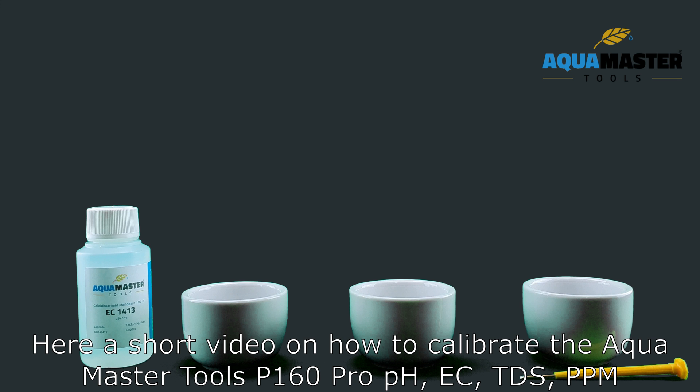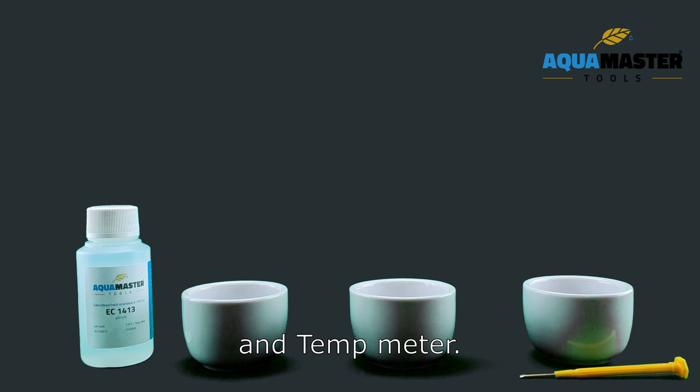Here is a short video on how to calibrate the AquaMaster Tools P160 Pro pH, EC, TDS, PPM and tap meter.